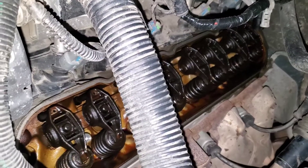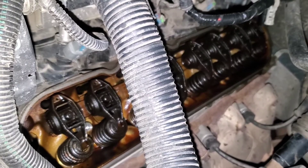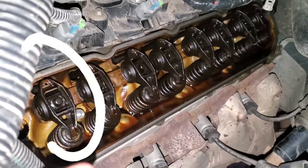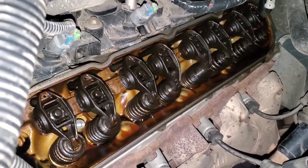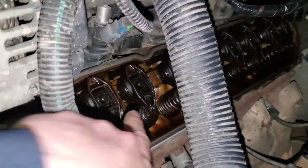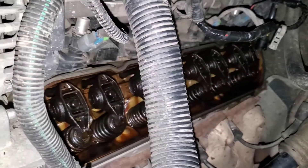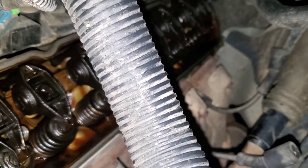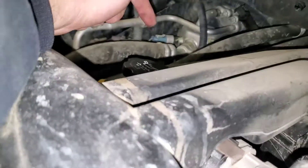We're going to watch all the lifters here. We can see this number one lifter is not moving. This engine has the active fuel management lifters on cylinders number one and seven on the rear two, and on the passenger side, it's number four and six.